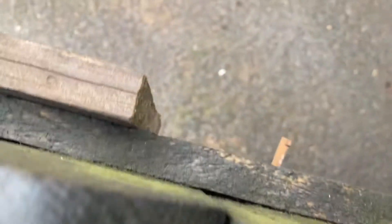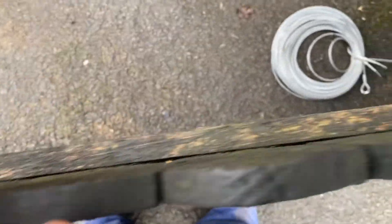I knock the nail halfway through, then knock one end one way and one end the other way, so as the fence deteriorates it won't just pull apart — it'll have to rot properly.